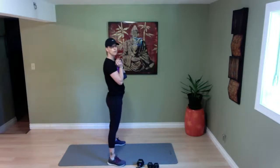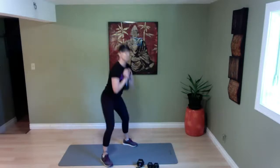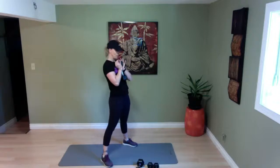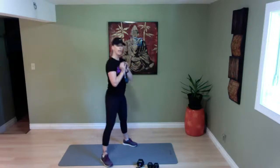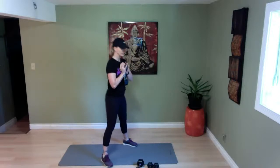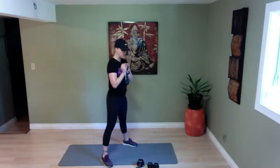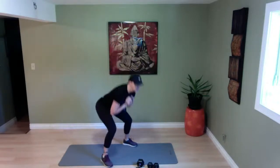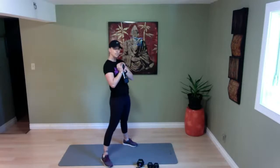Goblet squats. Grab one dumbbell, keep your feet about the width of your mat — a little wider if you don't have a mat. We're going to tap your elbows down to the quads if you can. Down we go — if that's too low, don't go as low. Press into the heels and up we go. Keep your chest lifted, stay in your heels, don't forget to breathe. Down and press — four, three, two, and time.